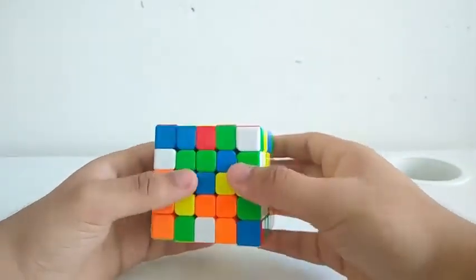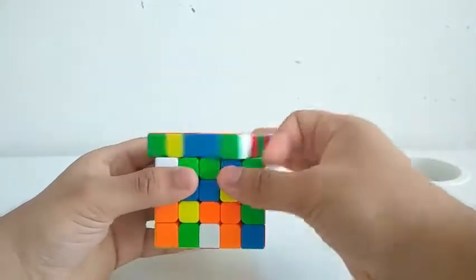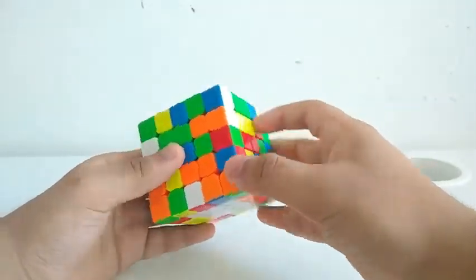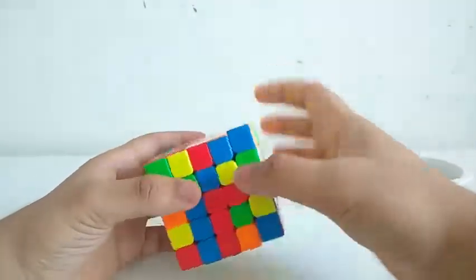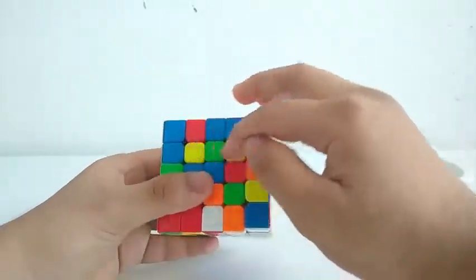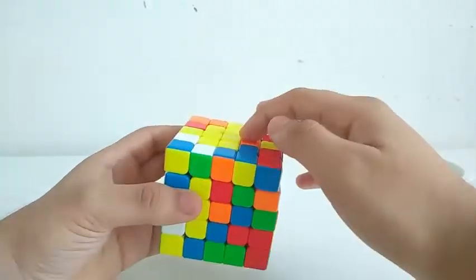And for the yellow center, I attach this one to these two. And then I attach these two to this one. And this one to this one, and this one between these two. And then I attach this one here.